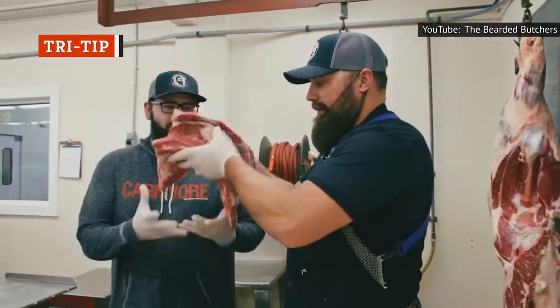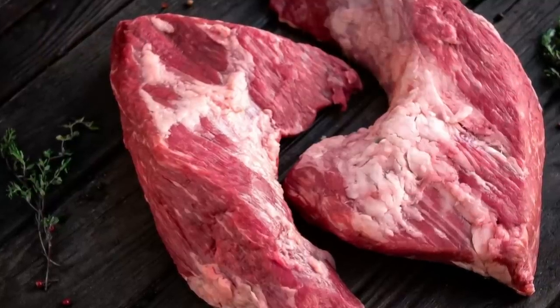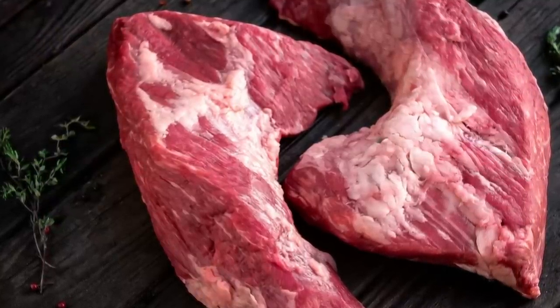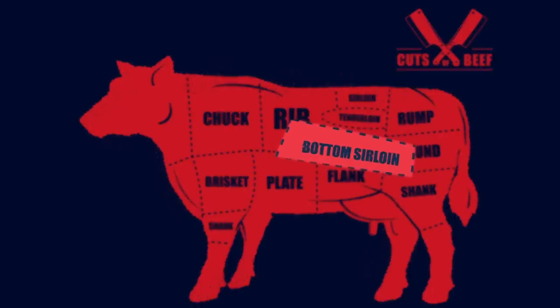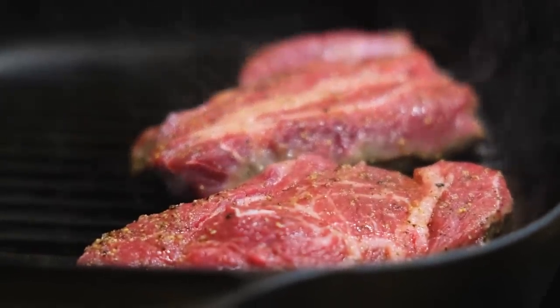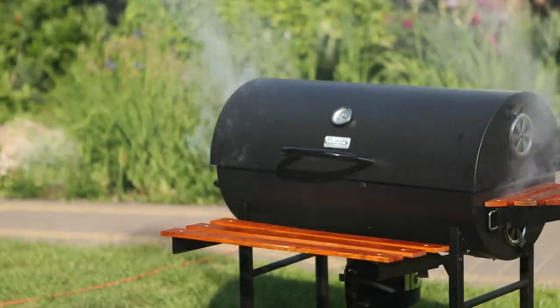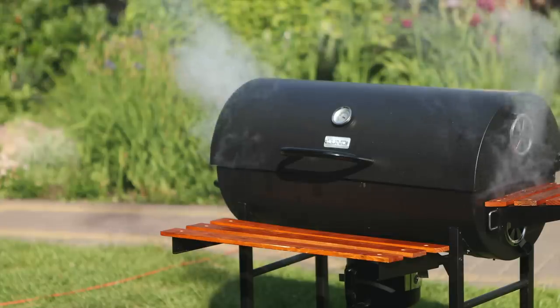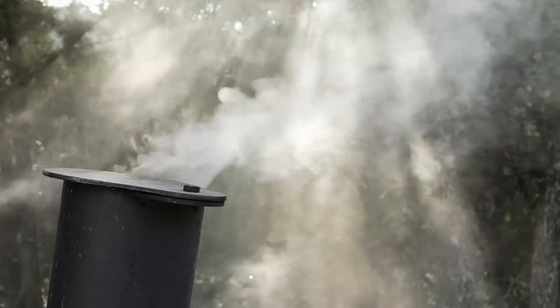Tri-tip is found at the triangular tip of the bottom sirloin. Because there are two tri-tips per cow, it is typically a less expensive option than other larger cuts similar in size. The bottom sirloin is generally a more muscly region of the steer, but the end from which the tri-tip is cut typically contains some fat. Usually, leaner cuts do not stand up to high heat very well, but tri-tip is actually perfect for the grill. The lack of flavorful fat on the cut can be made up for with smokiness, and the intense, confined heat of a grill will make for a crusty exterior.